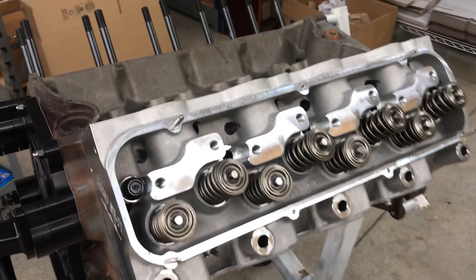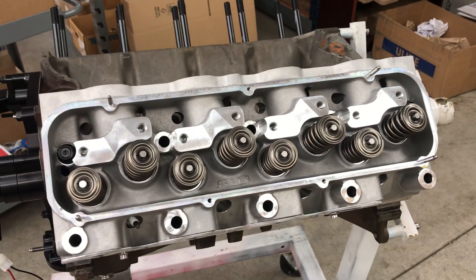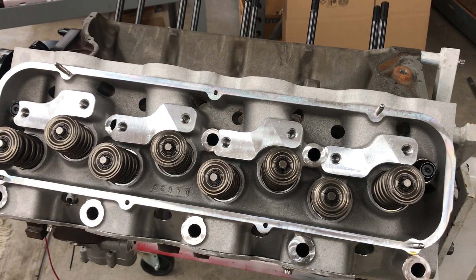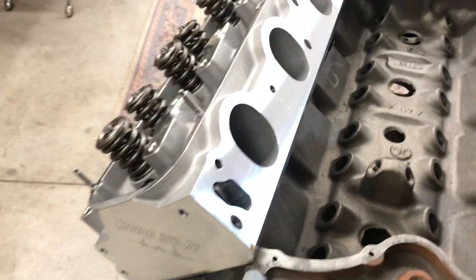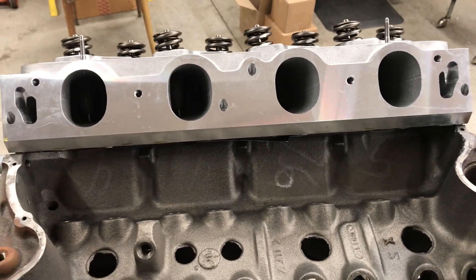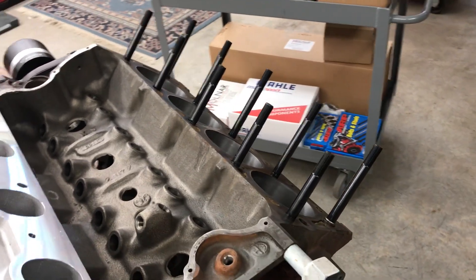These heads are just about the best head on the market for these engines. Very heavy duty. You can see the rocker arm stands here — we're going to be using a T&D rocker arm set, 1.75 rocker arm ratio, solid roller cam. You can see the ports here, nice and generous size. On this side we have the ARP head studs installed. These are 9/16ths — very large head studs.